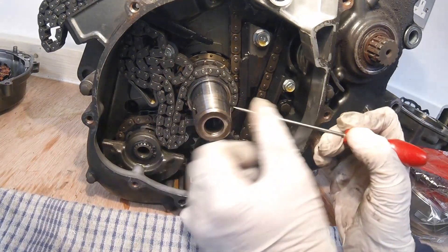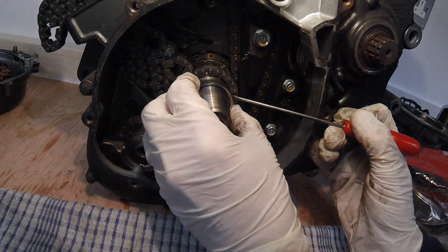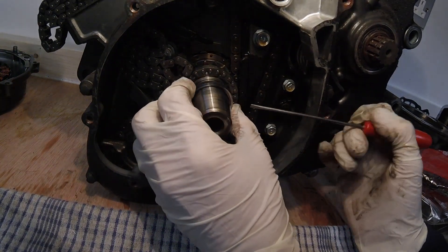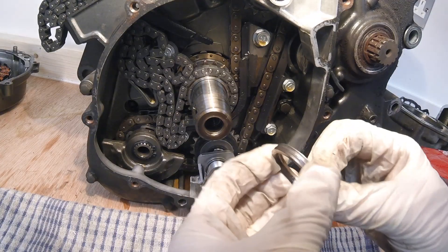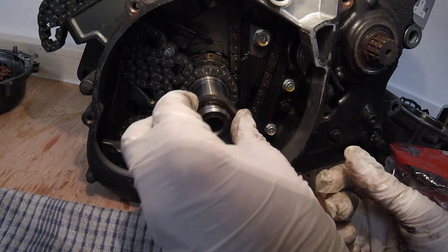There are two spacers behind the rotor. We can't quite see those. As it's come off it looks like it is chamfered side in.